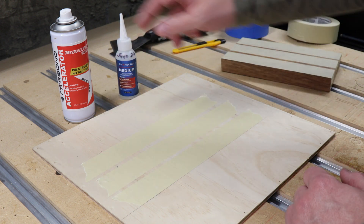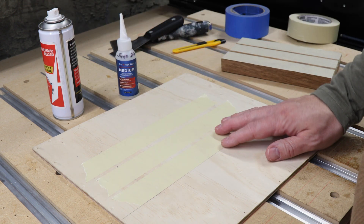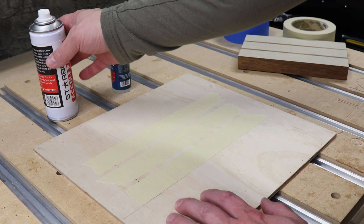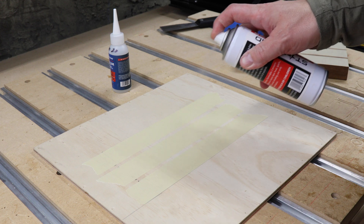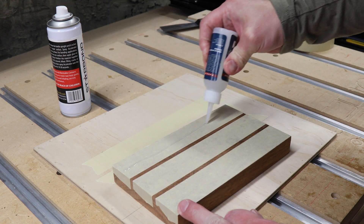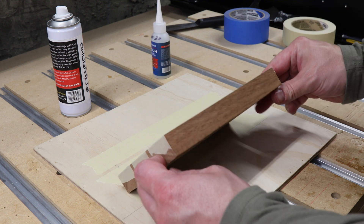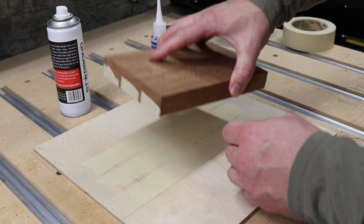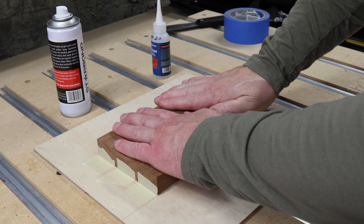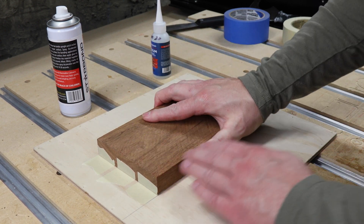Take your project and make sure the two layers of tape match up. For the gluing process you'll want to use CA glue accelerator, which causes the CA glue to almost instantly bond. I prefer to use a medium thickness of CA glue. Spray a nice even coating of accelerator onto the tape on your base surface, then apply a line of CA glue to the middle of each strip of masking tape on your work piece. Flip the piece over, match up the two layers of tape, press down and hold for about 10 seconds.